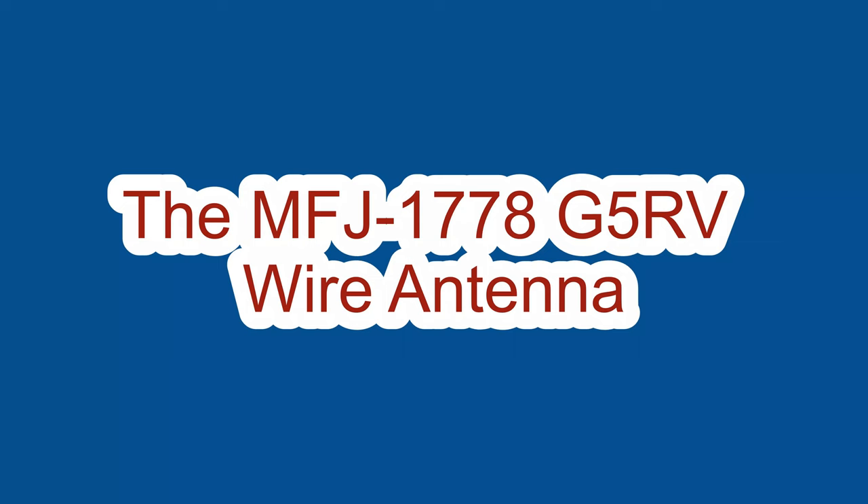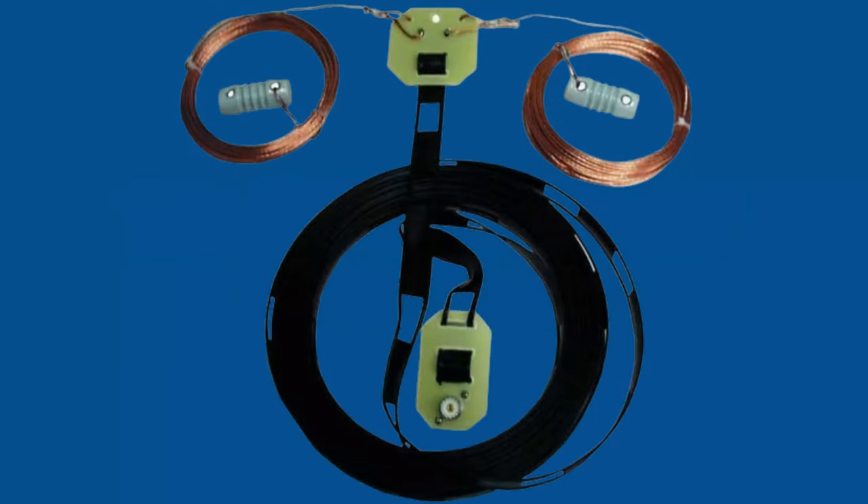The G5RV wire antenna is a multi-band center-fed dipole antenna capable of 1500 watts. It is 102 feet long and is designed to be used as an inverted V or sloper to be more compact. You can see it here strung up in the air about six to seven meters, with the 300 ohm ladder line which is actually part of the matching network, strung in an inverted V configuration.